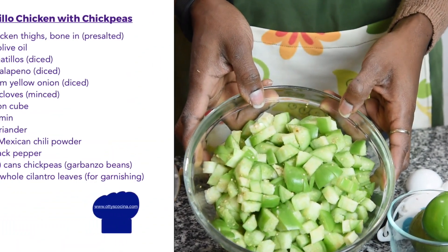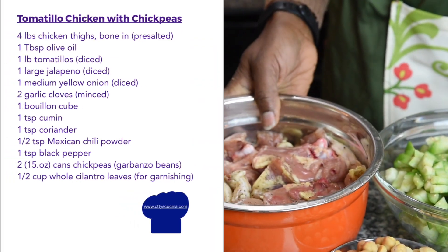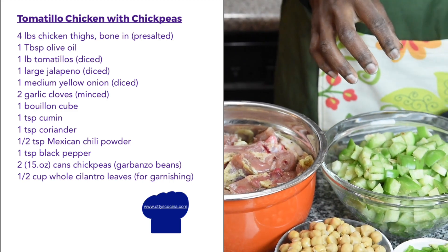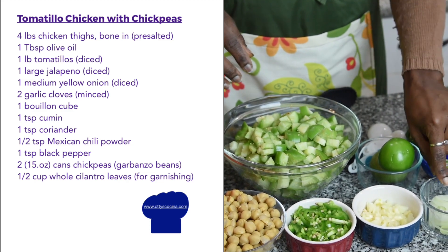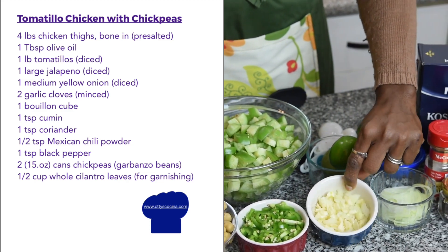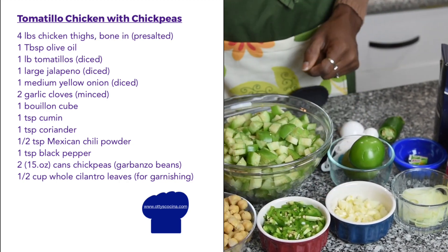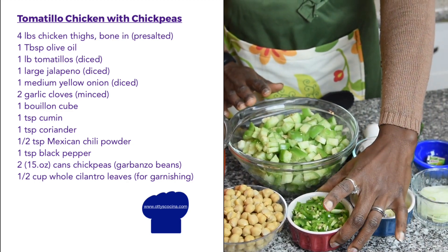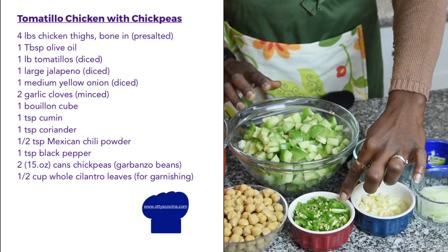For this recipe I'm going to be using diced up tomatillos. Essentially it's chicken that is braised in a slow-simmering stock of chicken stock, onions, some garlic, some jalapeños, and some chickpeas. Tomatillos tend to go very well with green peppers like jalapeños and serranos, but in this case I'm only using the jalapeños.